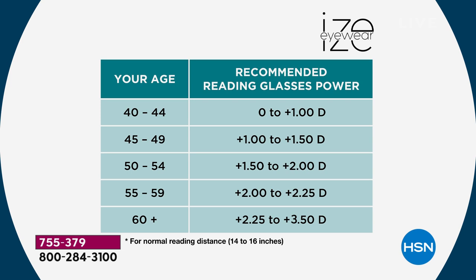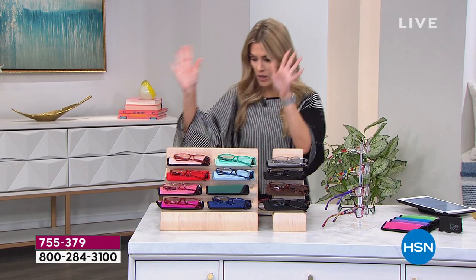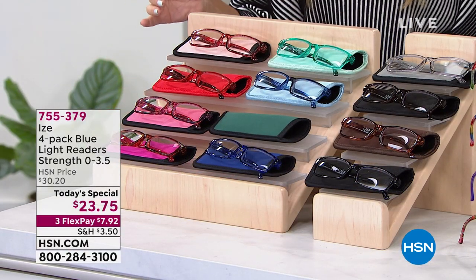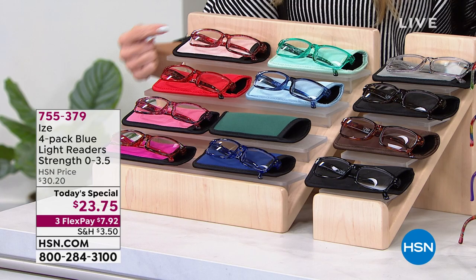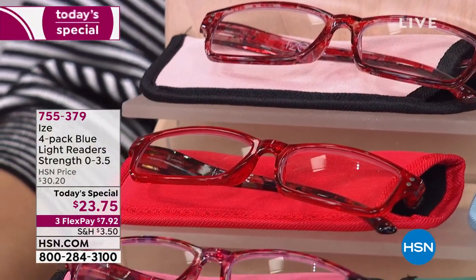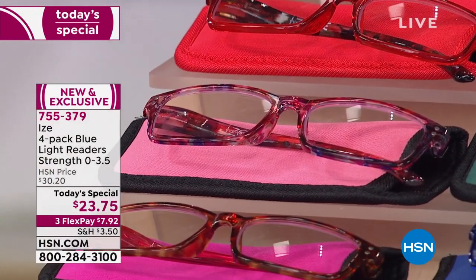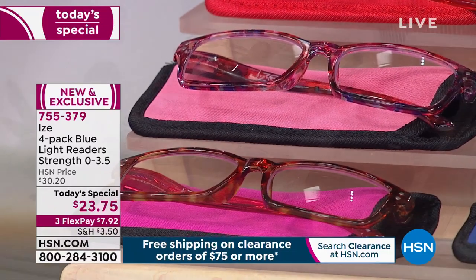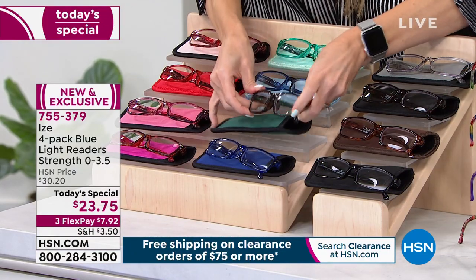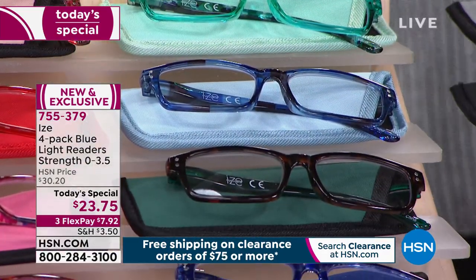I still think even if you're buying a reader magnification, get a zero too. When you're looking at a monitor or television screen, you still want to protect your eyes from blue light. That's our recommendation — know where you are, know where you might be, and get one up as well. Here's a quick look at the colors. Everybody's getting a four-pack today with four custom created pouches that coordinate to the color selection you choose.